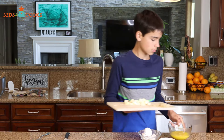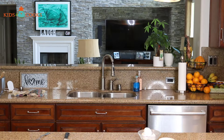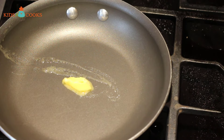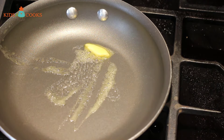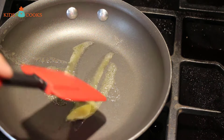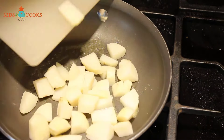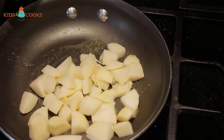I'm ready to go to the stove. To a non-stick pan, I'm adding about a tablespoon of butter. Once that's melted, I'm going to add the potatoes, and I'm going to fry them for a minute.